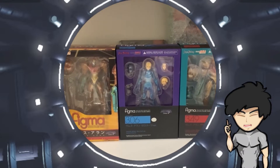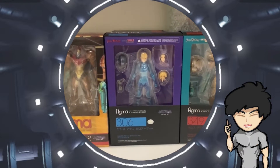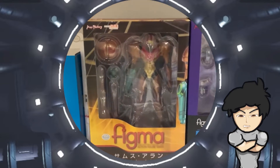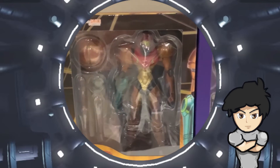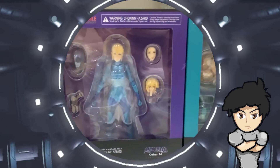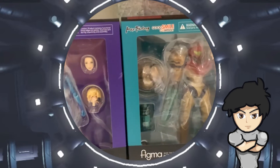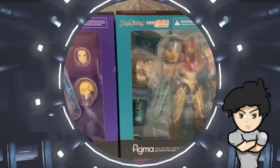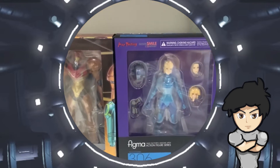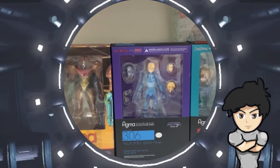I am a bit of a collector myself, and I prefer my Figma to stay in the box, so having a dented corner on the box infuriates me a lot. As for those who are curious, I use PlayAsia to order my figurines. I am not sponsored by them, but I just want to say that they deliver the Japanese version, so they have the nice reflective quality Shuriken sticker on them, instead of the bland white ones that the international version uses.